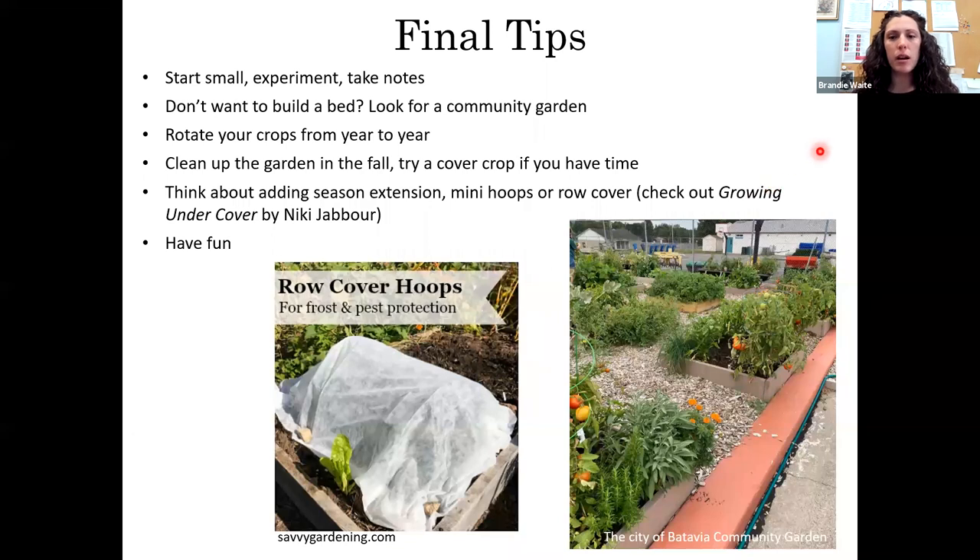Some final tips: start small — just start with one or two beds and see how it goes. It's less intimidating, and you set yourself up for more success. Take notes. If you don't have a location with enough sunlight, maybe look into a community garden — the city of Batavia has raised beds available to rent for a very low fee throughout the season, and Geneva has a community garden as well. Try to rotate your crops; if you only have room for one raised bed, incorporate some grow bags or five-gallon buckets so you can swap where you're growing those crops. Rotating really does lessen pest and disease pressure over time.